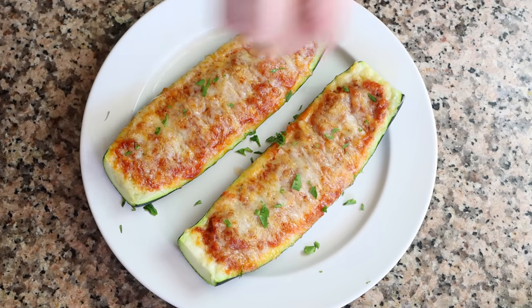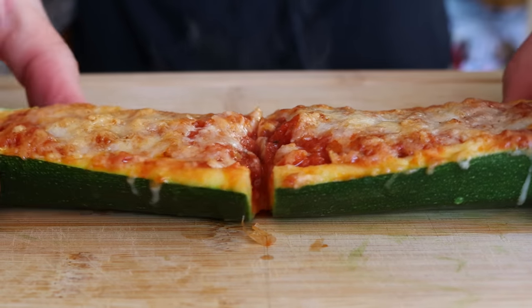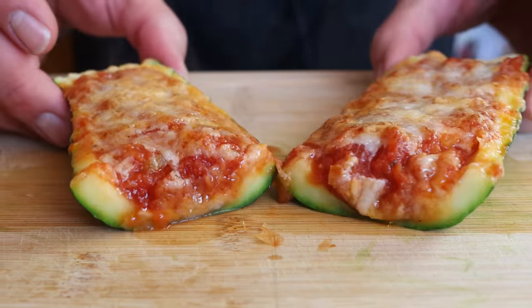Let's give these a try and see how they turn out. This is what great food is all about — I cannot wait to try these even though I just had them over the weekend. Hopefully they'll be just as good. Here we go. Wow.